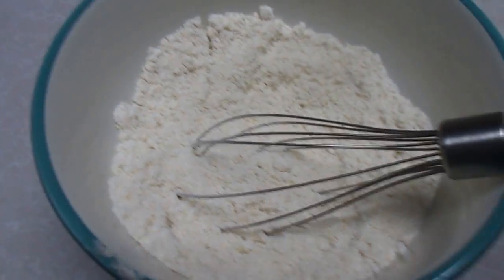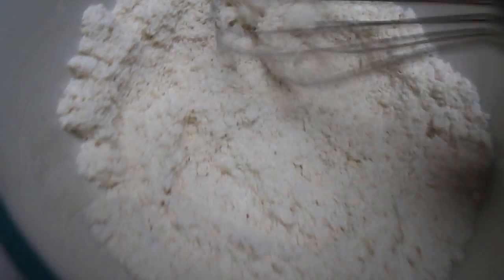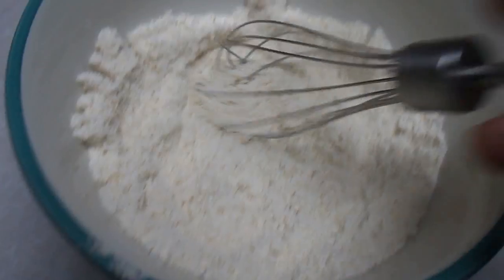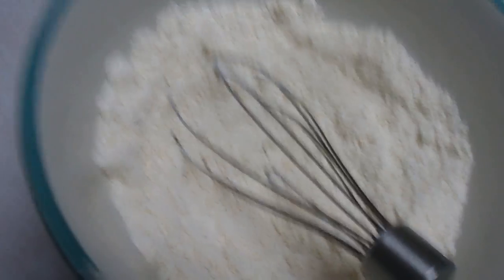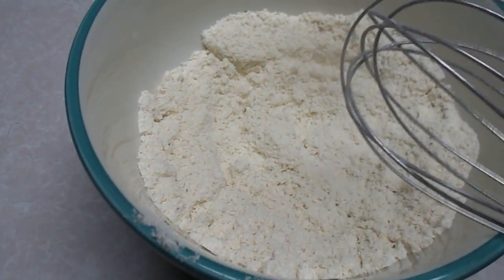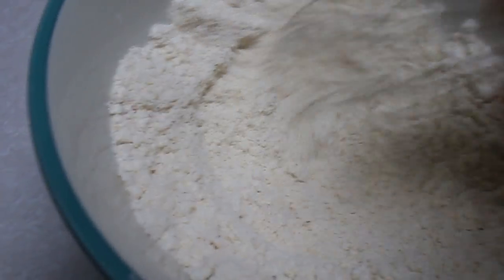Hey there YouTube, this is Logan's Homestead here and today I'm going to show y'all how to make lacy cornbread, which is a thin cornbread. It's a southern cornbread — it's not like the sweet cornbread that you would bake in the oven. This is what you cook on top of your stove in some canola oil.